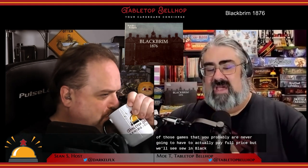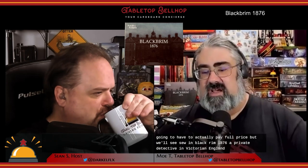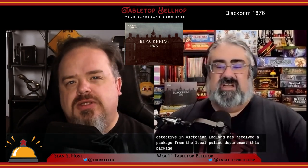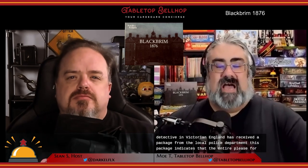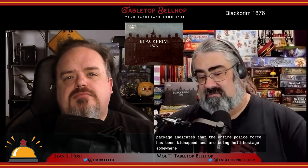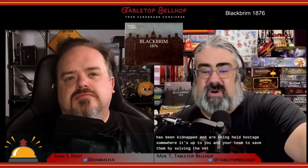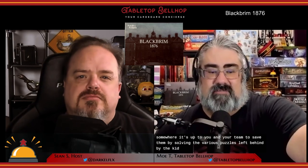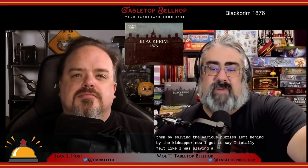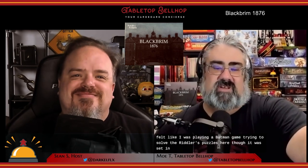So in Black Brim 1876, a private detective in Victorian England has received a package from the local police department. This package indicates that the entire police force has been kidnapped and are being held hostage somewhere. It's up to you and your team to save them by solving the various puzzles left behind by the kidnapper. I totally felt like I was playing a Batman game trying to solve the Riddler's puzzles here, though it was set in Victorian England.